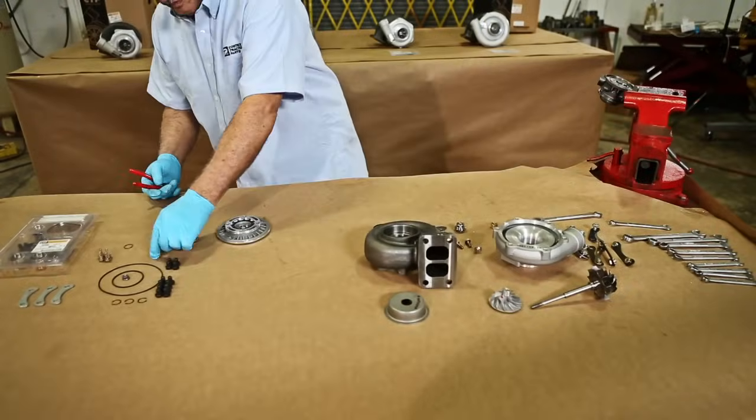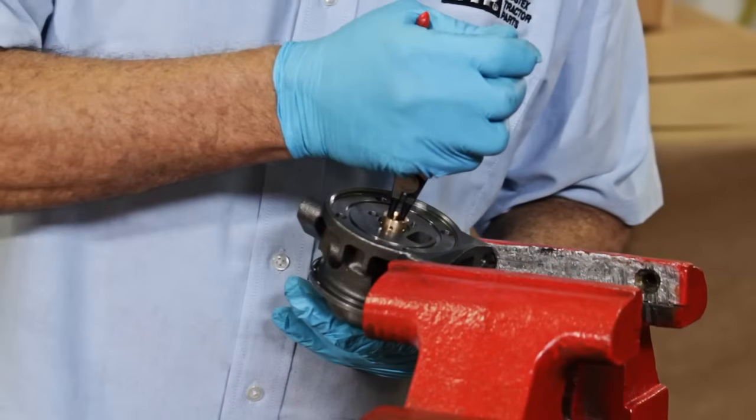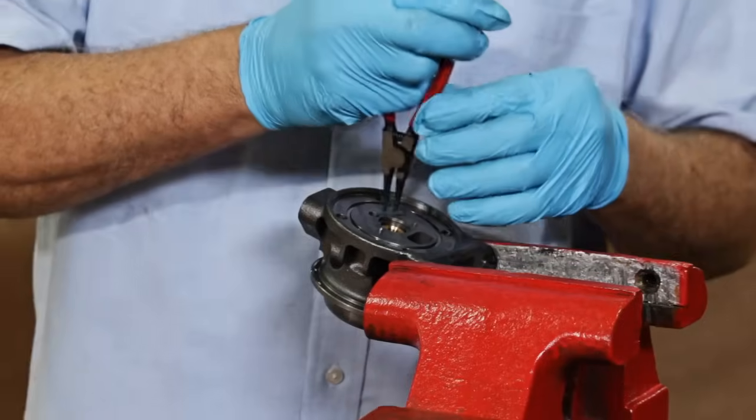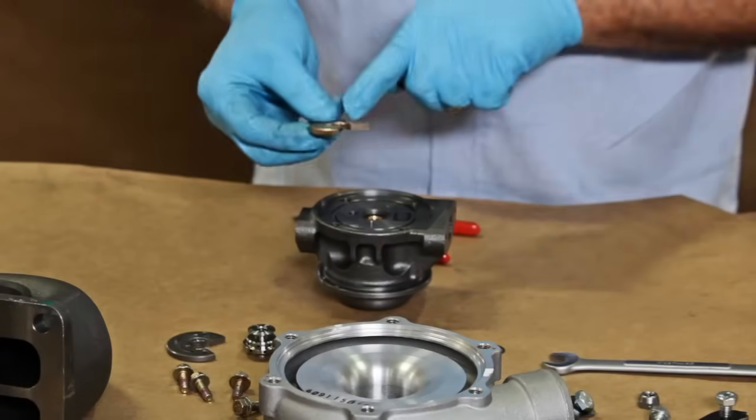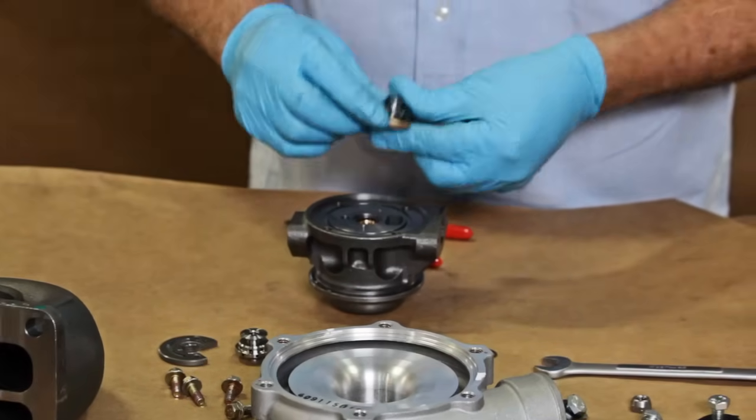We begin by installing the bearings and snap rings in the bearing housing. Now we insert the thrust bearing in the piston and install it as a unit.